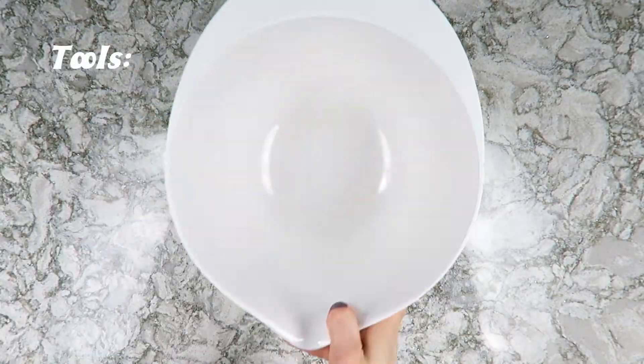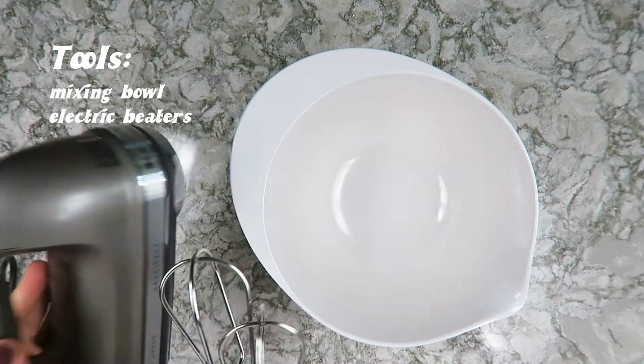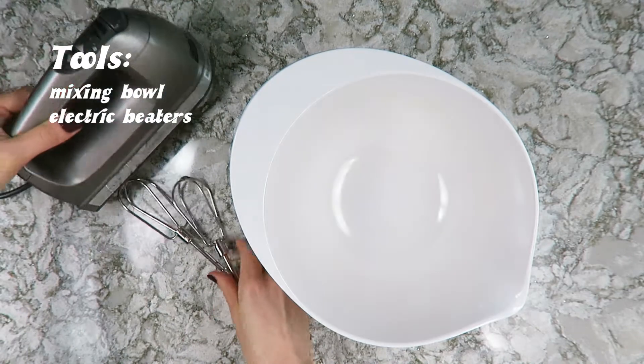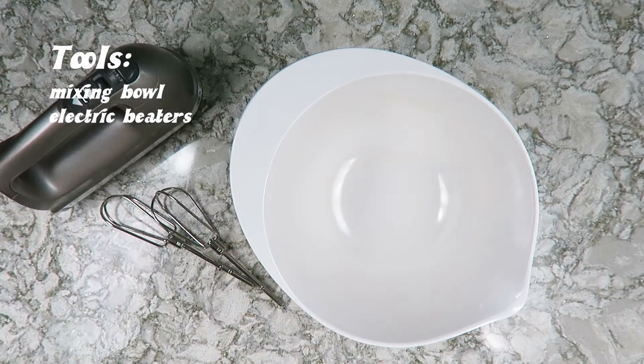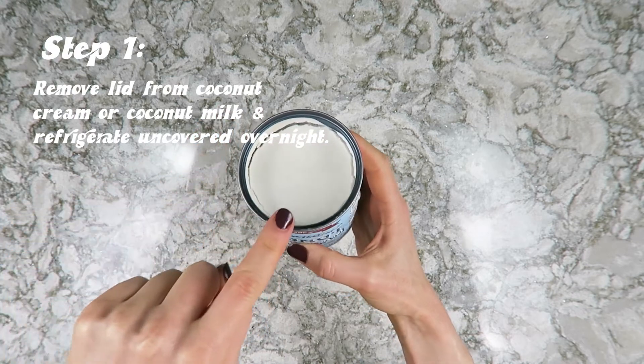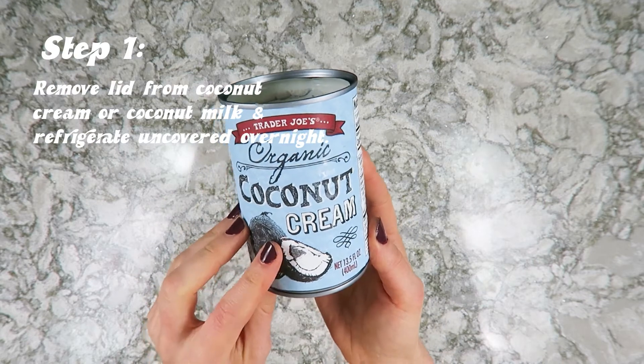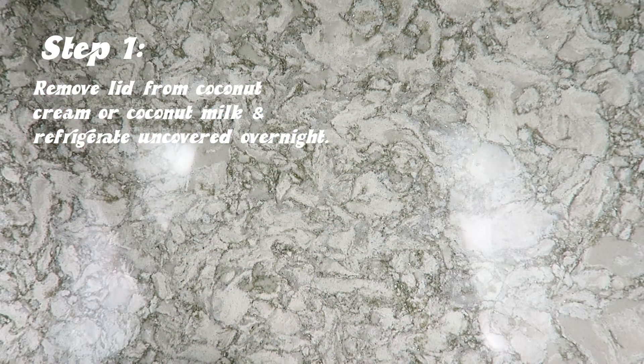You're going to need two things to make this whipped cream: a mixing bowl and some sort of beaters. I just have handheld electric beaters. One important thing — remove the top of the can from the coconut cream or coconut milk and then refrigerate it overnight, opened.